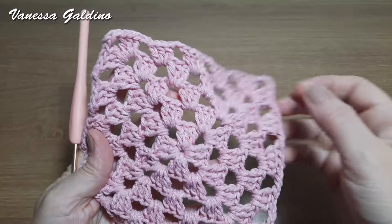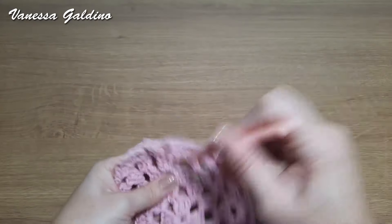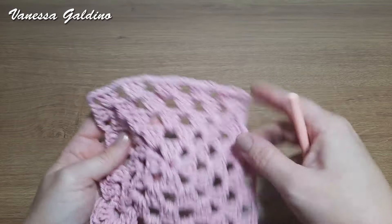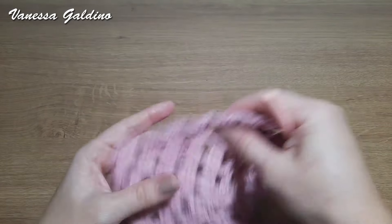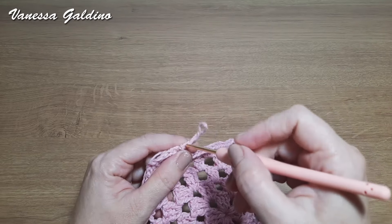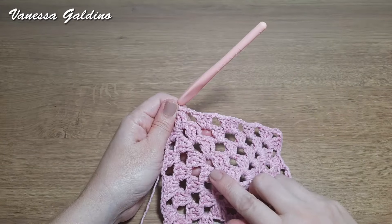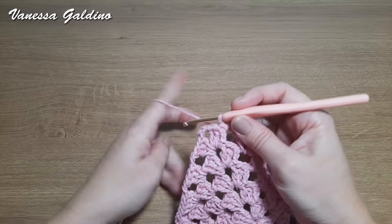Então, feita aqui a repetição para todos os lados, ó: o primeiro bloquinho aqui de três pontos altos, o segundo com quatro e o terceiro com três. Isso vamos repetindo para todos os lados. Feita aqui a quinta carreira. Vamos dar início na nossa próxima carreira — a sexta.